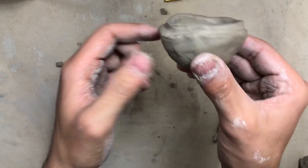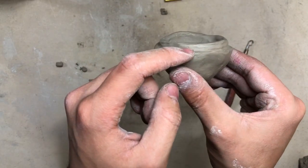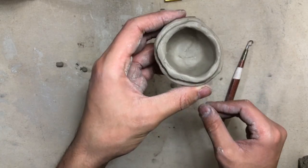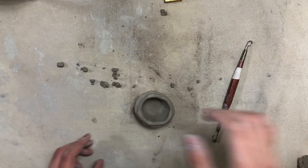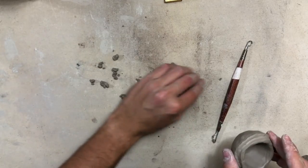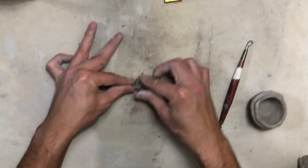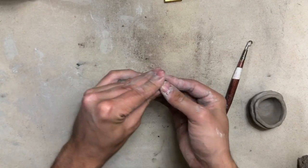As you can see, the part sticking up on our rim is what's going to sit inside of our lid — it will eventually hold our lid in place. Now go ahead and collect all of that little bit of extra clay that you just wiped off, press it into a ball, and set it aside with your extra clay.